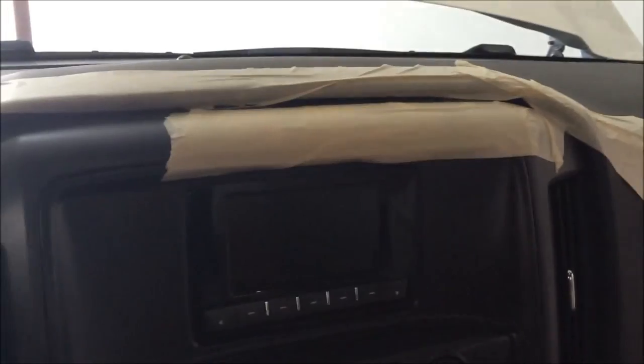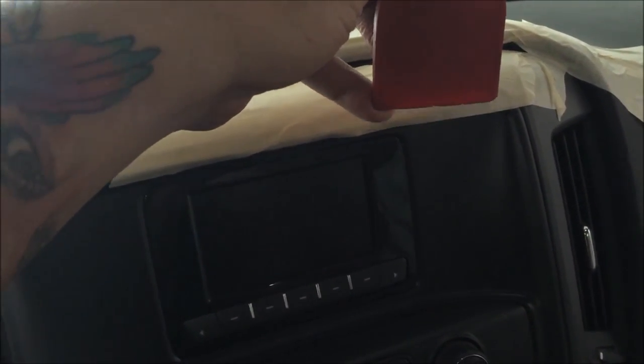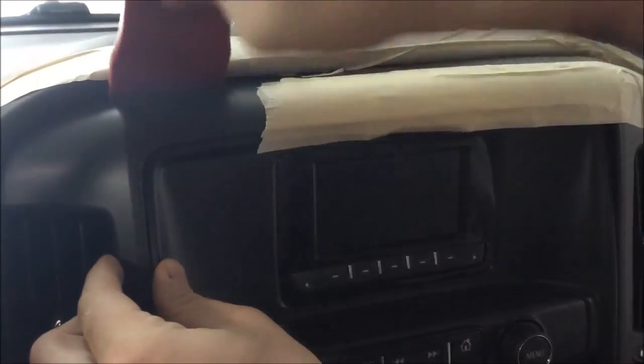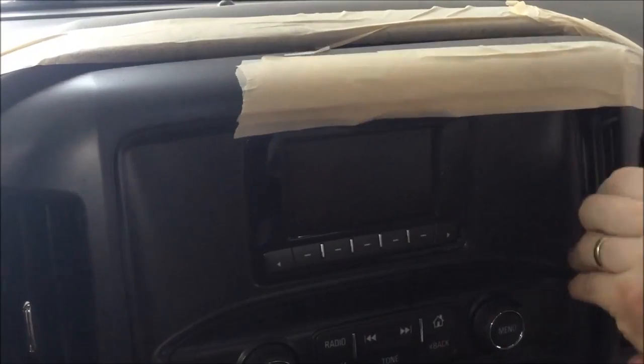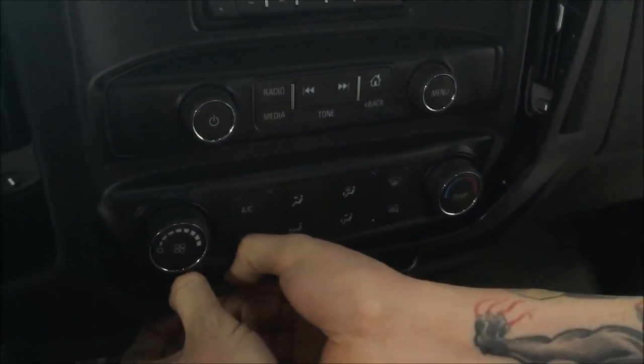We'll get started tearing the dash apart and show you how to remove all this without tearing anything up. On the screen - this is a specialized tool, but you can go to Lowe's or Home Depot and get a hard plastic or nylon putty knife - it'll do the same trick. If you're worried about your dash, you can tape it off with some masking tape to protect the edges. Pop it off - as you can see, that just pops off with clips all the way around. There are 7mm bolts on each corner to remove.